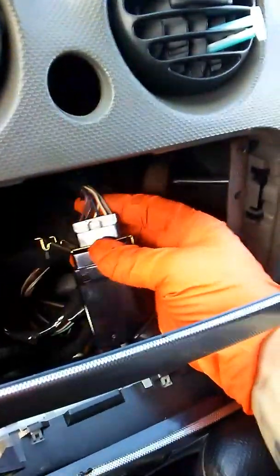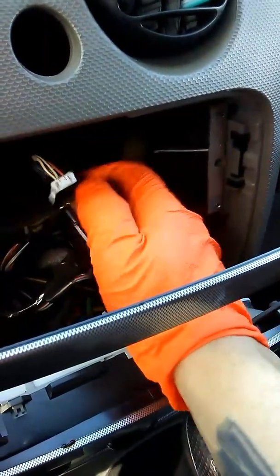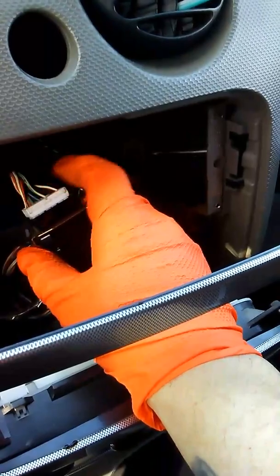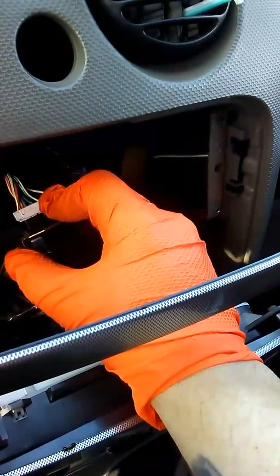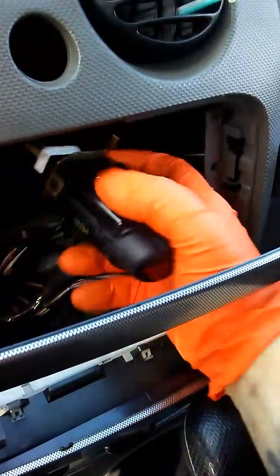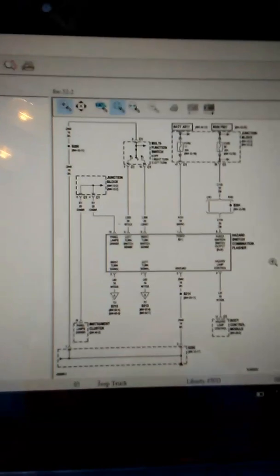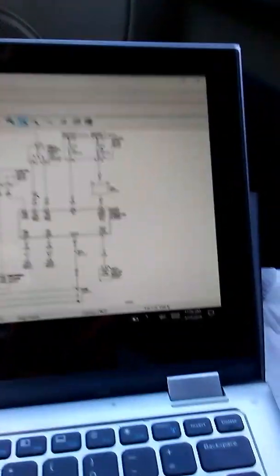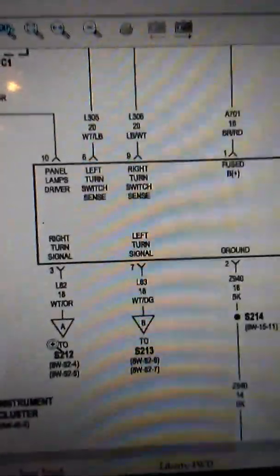I had to test each wire here to make sure it has positive and that the turning signal switch worked. Everything that came here was working fine until I got to this white and green wire, which is for the turning signal in the back. As soon as I pumped power to it without it connected, I noticed that the left turning indicator stays stuck. So I started checking what goes connected to that.